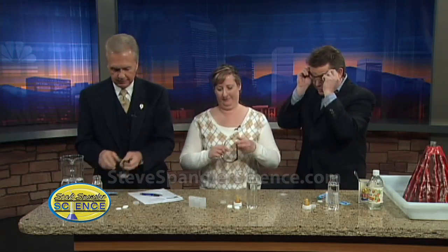Let me show you something that's a classic from the 1950s and 60s. Don Herbert, the original Mr. Wizard, had this in his kitchen chemistry book. He used baby bottles. Here's your baby bottle — and put on your safety glasses. A little safe science.